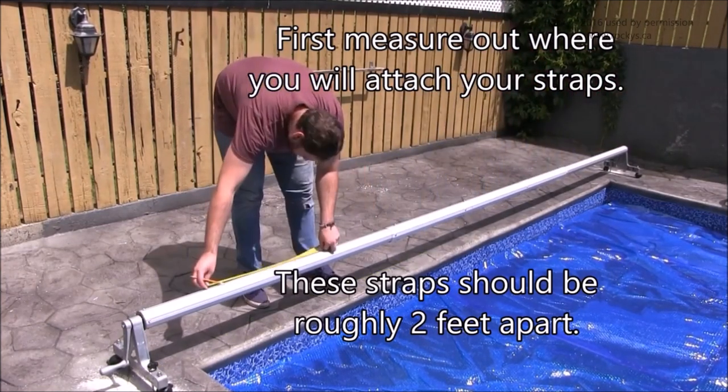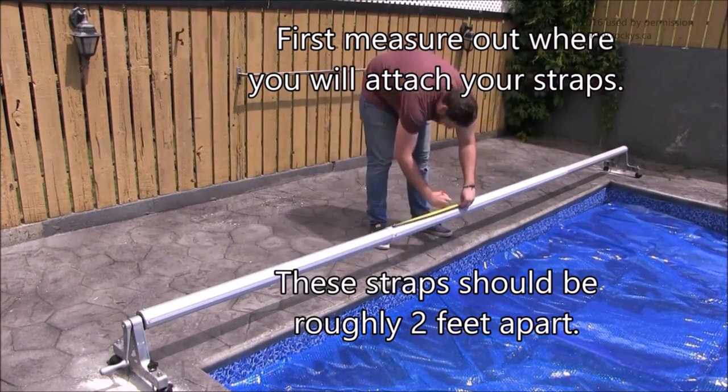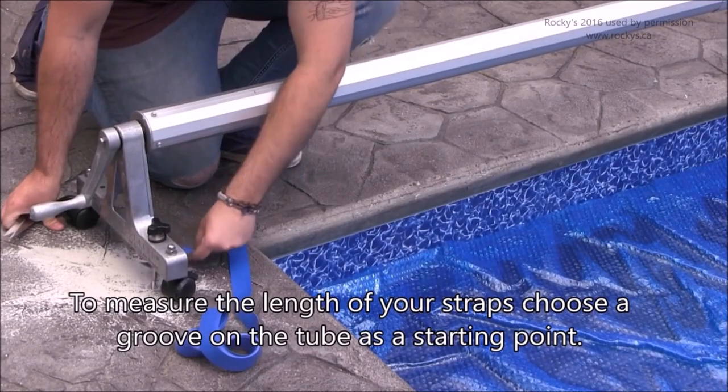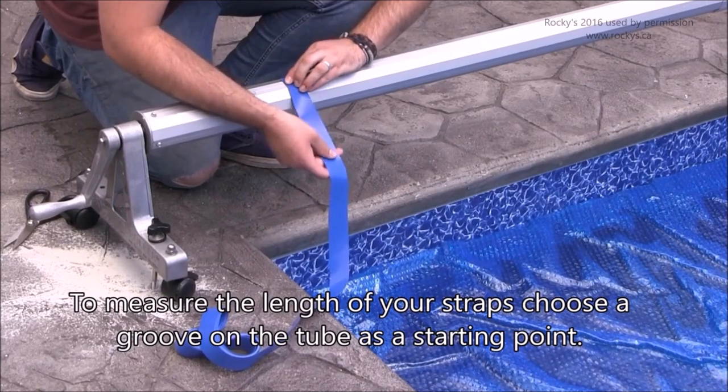First, measure out where you will attach the straps. These straps should be roughly 2 feet apart. To measure the length of your straps, choose a groove on the tube as a starter point.